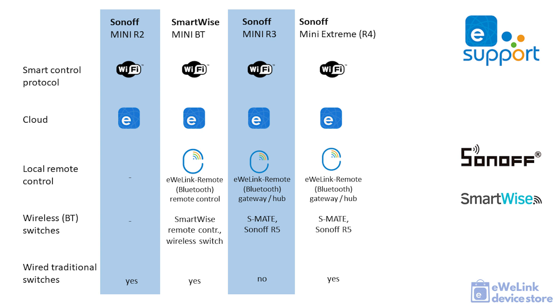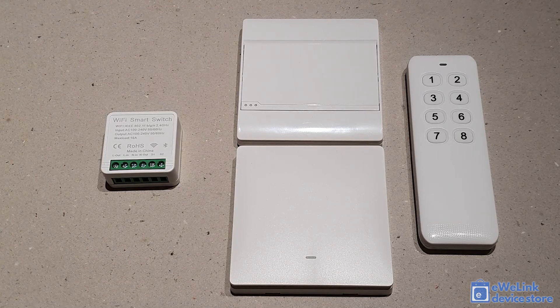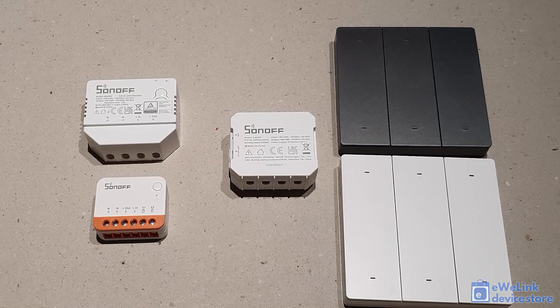Several Bluetooth devices are available as local remote controllers. SmartWise offers two types of wireless Bluetooth switches for the SmartWise Mini Bluetooth relay — they have identical features but different front panels, and both models come in one-gang, two-gang, and three-gang versions. SmartWise also offers a Bluetooth remote controller with six plus two buttons. Sonoff's eWeLink Remote protocol provides a Bluetooth hub feature, so the Sonoff Mini R3 and R4 support different devices: the Sonoff SMATE module, which installs into an in-wall junction box and can connect to multiple Mini R3 or R4 relays, and the Sonoff R5 wireless Bluetooth switch, which has six buttons and is available in dim gray and white — also called a scene switch because its buttons can run scenes or switch groups of devices at once.